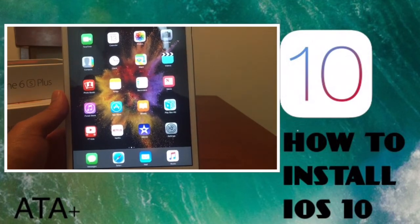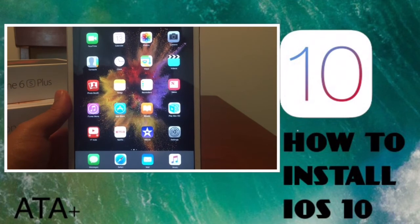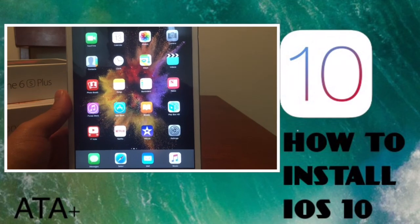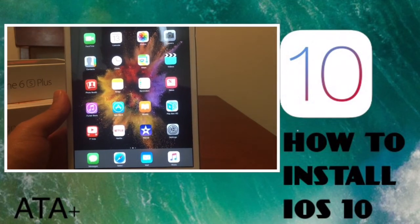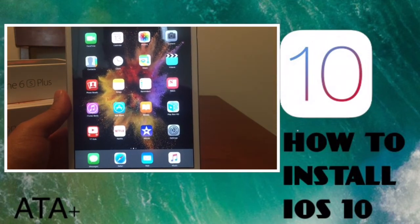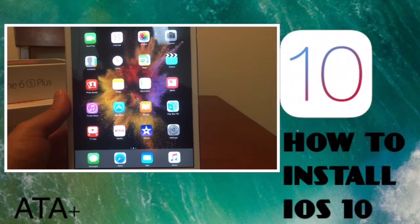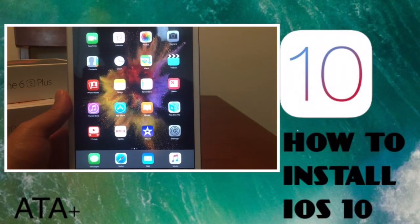Remember, this is a beta — specifically the first beta sent out to developers, not a public beta. So if you want to try out iOS 10, go for it, but don't expect it to work completely without flaws. There may be glitches with different applications, and some apps may not work on iOS 10 just yet.